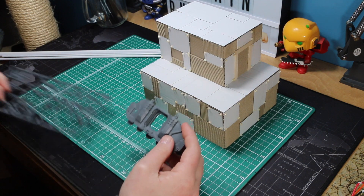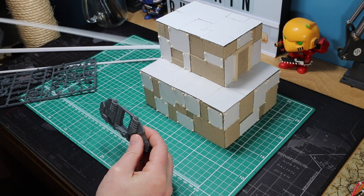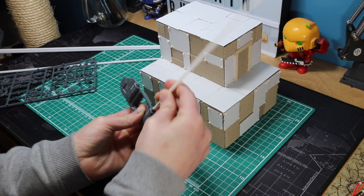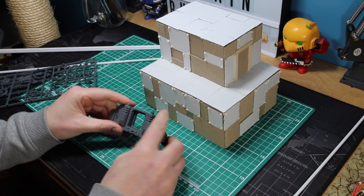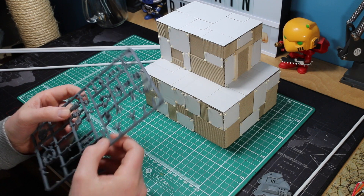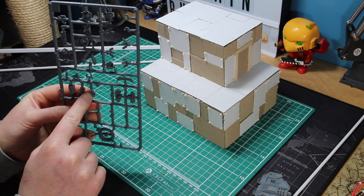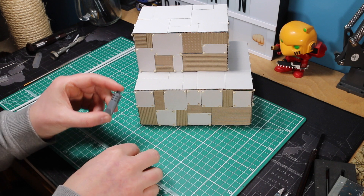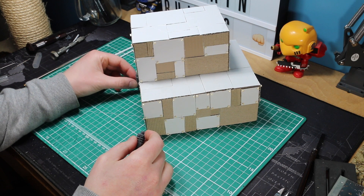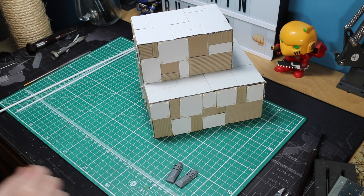Next we are going to move on to adding some more detail - some sort of pipework around it just to give it a bit more effect. I have got these PVC pipes bought off eBay as a selection - you can get four different sizes in a big pack and you will use tons of these in these builds. I have got an old Rhino chassis that I do not use anymore and I want to cut these vent pieces off and run the pipes from them. I have got another vehicle accessory from an old Rhino kit with great little bits like radar dishes and random little boxes - a little computer box that I can run wiring out of later. I have cut the two little vents out and I am going to work out where I want them to run from.